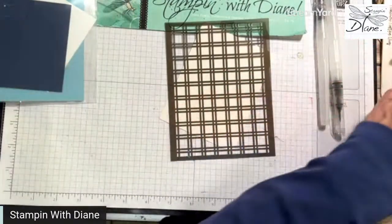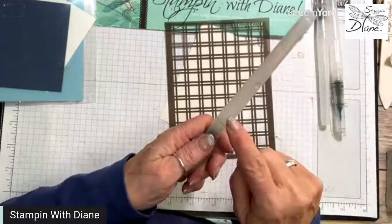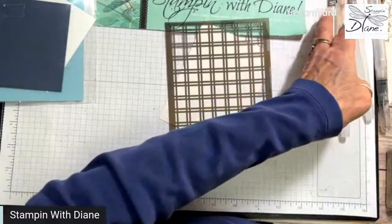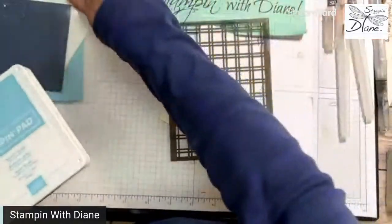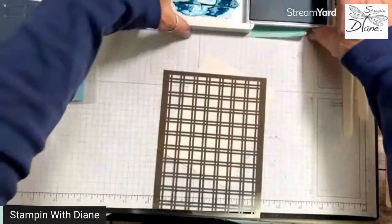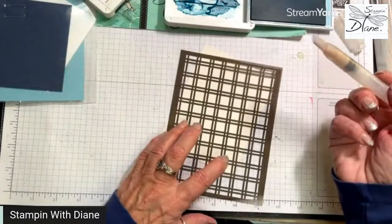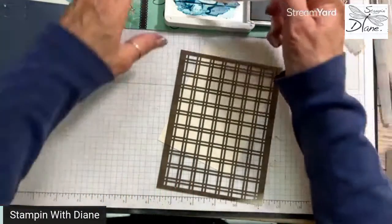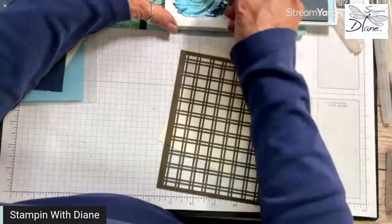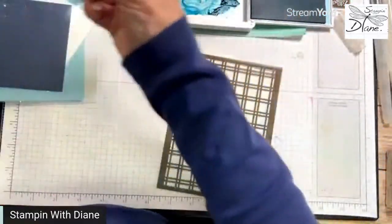I'm going to use my bigger water painter. I have water in the barrel but I'm actually going to dip the brush in the water itself. I'm going to use balmy blue and night of navy as well. I've gone ahead and put reinker in here — I find that it's better than squeezing it. I'm going to come in with my big brush water painter and get a fair amount of water in there since we're doing a wash. You'll also need a piece of paper toweling.